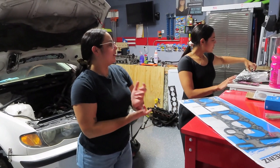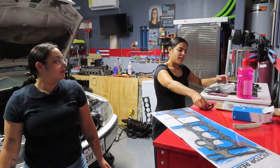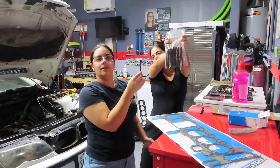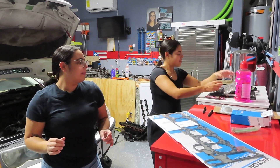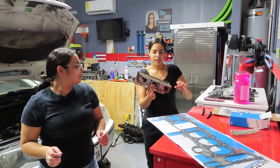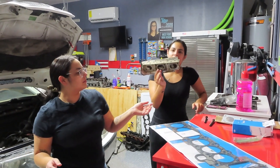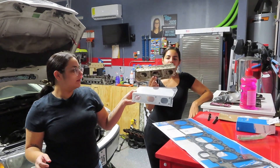We also got a few other things. These are the old head bolts, and then we got some new ones in here. And then this one's the old exhaust manifold gasket — one of the old exhaust manifold gaskets — and then this one's the brand new one.